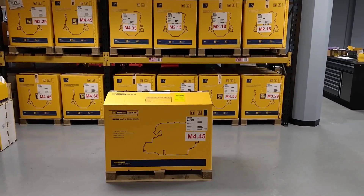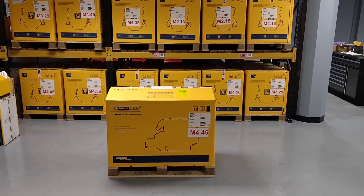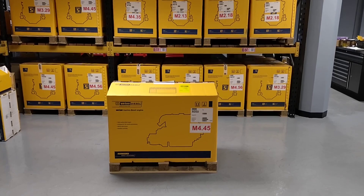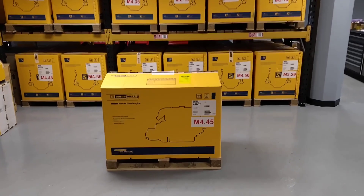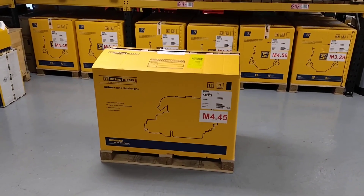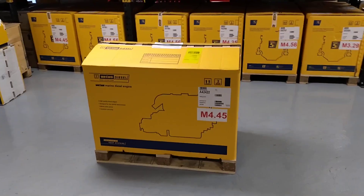Hi everyone. Today we're going to be unboxing a brand new Vitus M4.45, 42 horsepower four-cylinder marine diesel engine — just to show you around the engine, make you aware of some of the features of this particular model, and give you a better understanding of it.